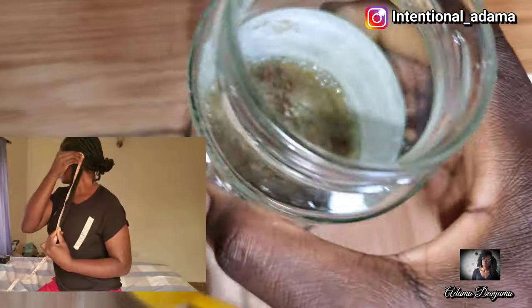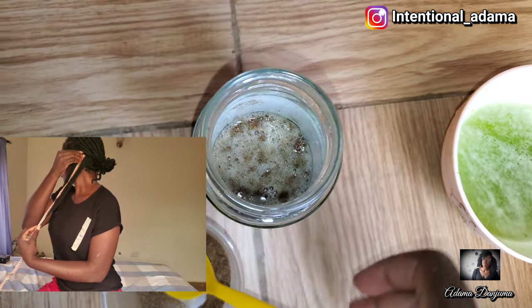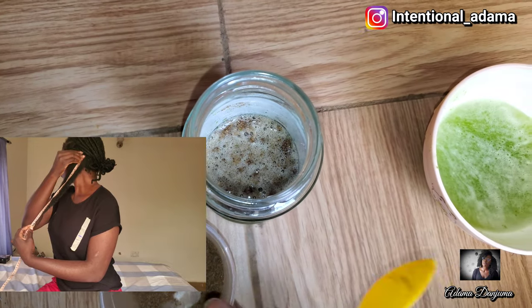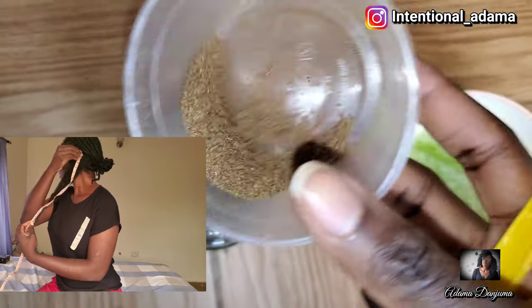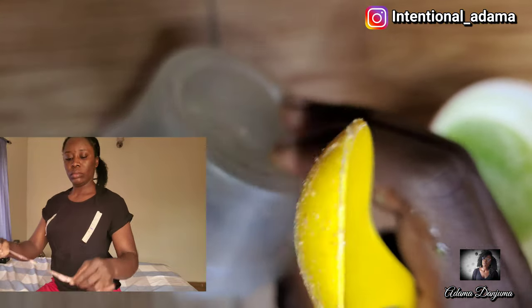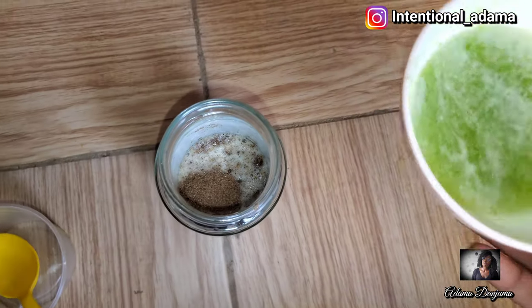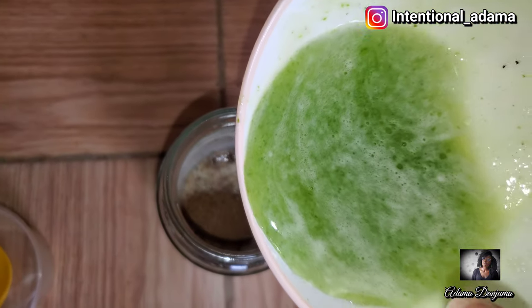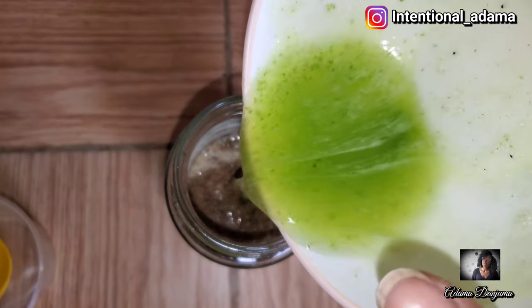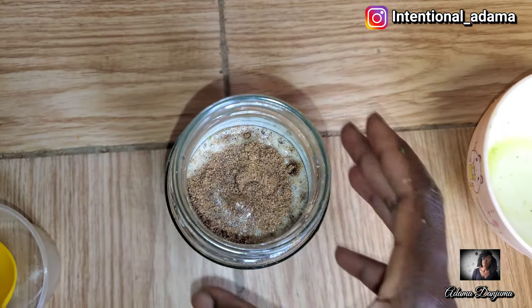I'm actually doing an experiment using chebe to grow my hair. I'm going to be applying this spray for two weeks just to see how much growth I get. Stay tuned — the result is going to be my next video. I believe we're going to have an amazing result using chebe and aloe vera.